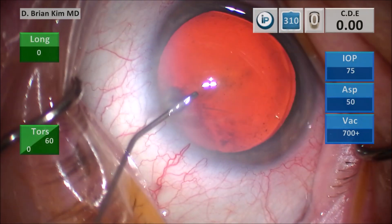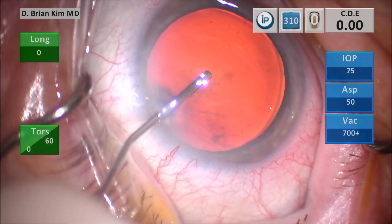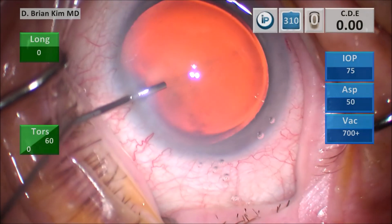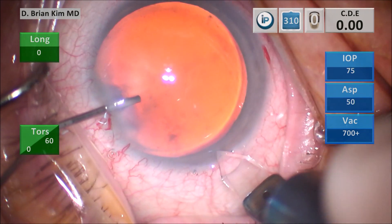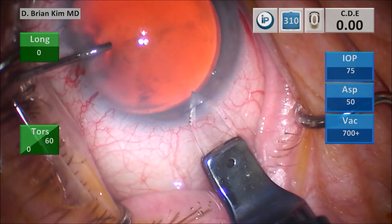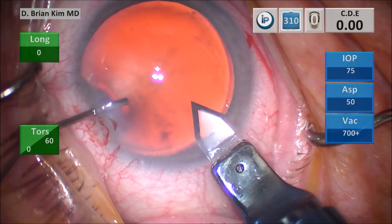I'm going to inject some lidocaine intracamerally and then some dispersive viscoelastic, using the cannula to hold the eye and then I'm going to use my diamond blade to make a triplanar corneal incision. I make a vertical groove, tunnel into the depth of the groove, tunnel through the cornea, dive down and then enter — and that's a triplanar incision.